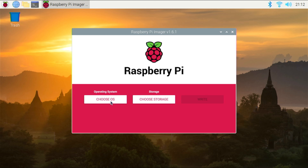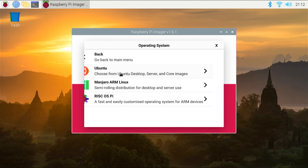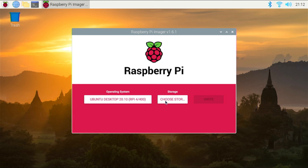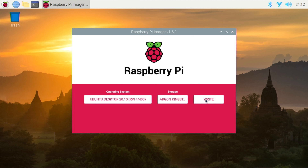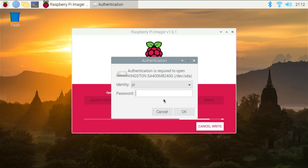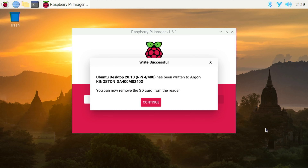Now I'm going to choose the operating system, which is Ubuntu. I'll click Choose OS, then Other General Purpose OS, then Ubuntu. We're going to choose Ubuntu Desktop 20.10 for the RPi 4 and 400 — this is a 64-bit operating system. I'm going to choose storage, and there's my Kingston drive. I'm going to click Write. This is a brand new drive, but it's going to erase it anyway, so click Yes. Enter the password and click Enter. Verification is done — we are good to go.